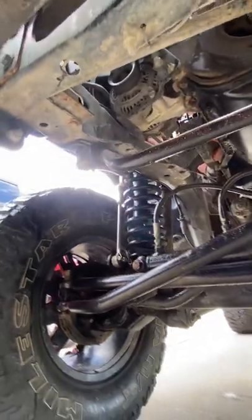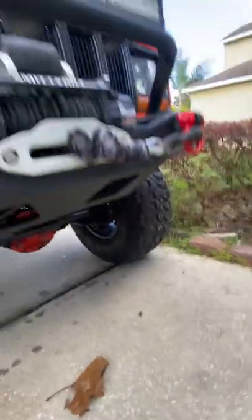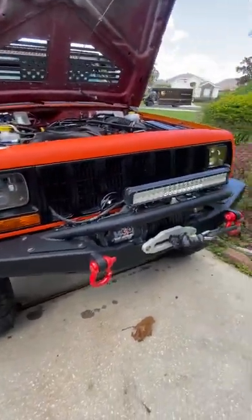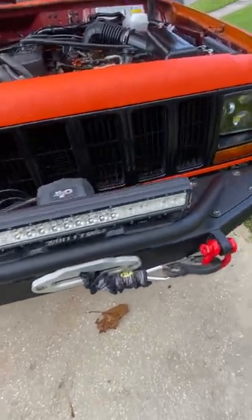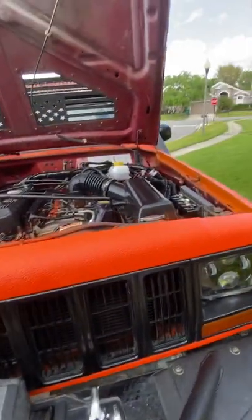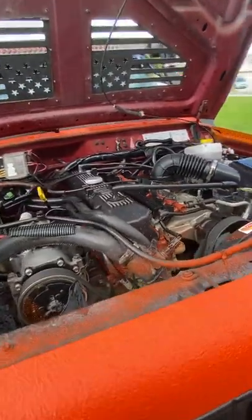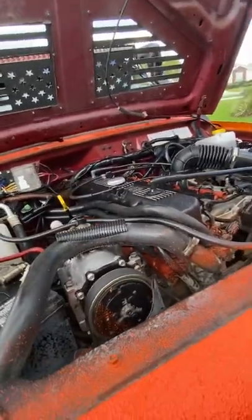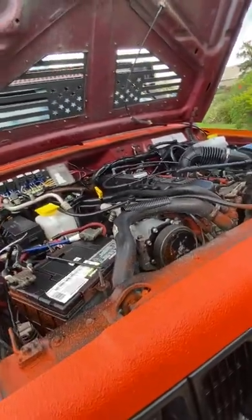160 amp Durango alternator. Rock lights. LEDs everywhere. This is a 10,000 pound winch. Under the hood is a 4.7 stroker from Titan Engines in Ocala, Florida. It has LS1 valves, Howard's big cam. It's torquey as all get out.